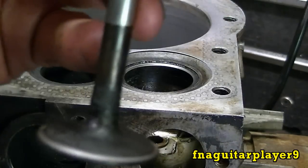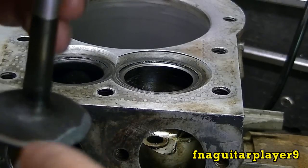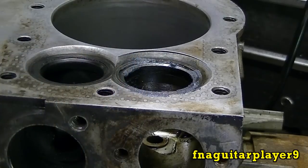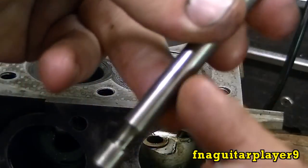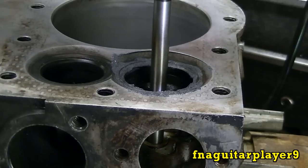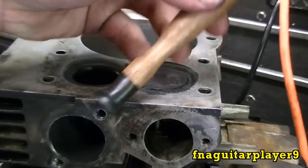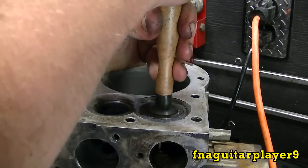We're ready to lap the valve now, and even if you replace the valve you still want to do this. These aren't very bad at all, it ain't gonna take much. Put a little bit of compound on the seat — don't take much of this stuff at all. Make sure you don't get any on the valve stem; if you do, you'll eat up the valve guide. I use one of these tools here — it just sticks on the top of the valve like this.